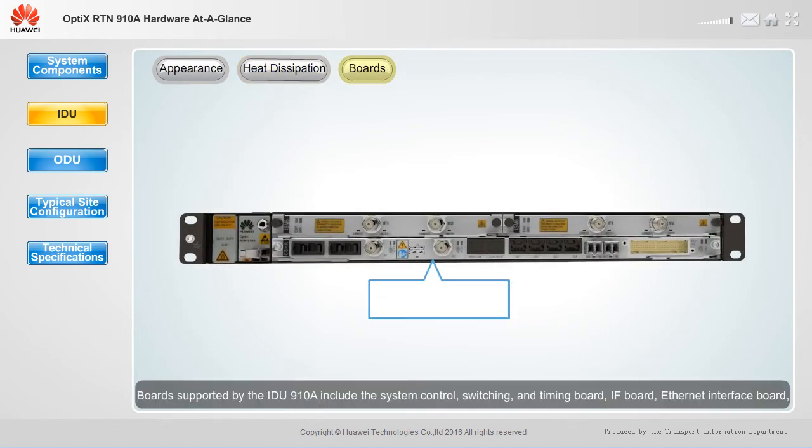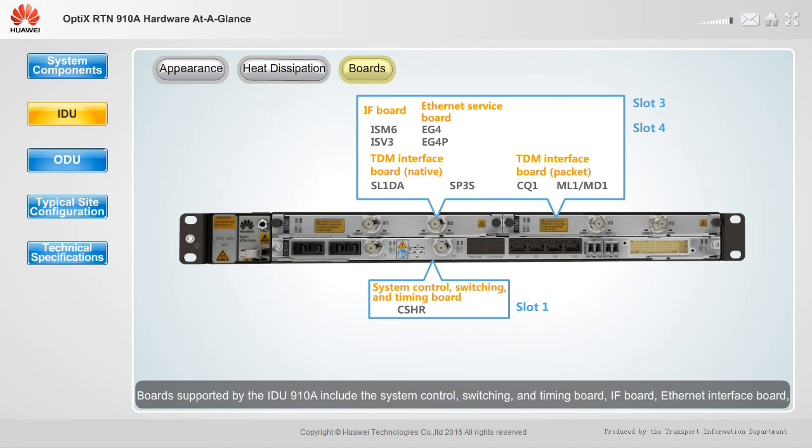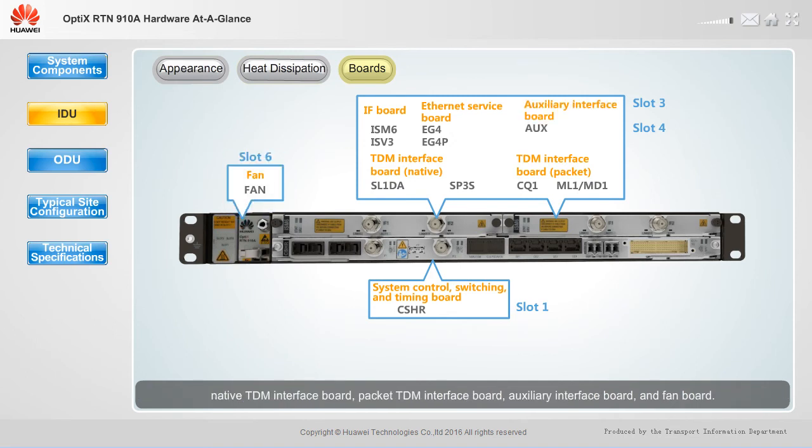Boards supported by the IDU910A include the system control, switching, and timing board; IF board; Ethernet interface board; native TDM interface board; packet TDM interface board; auxiliary interface board; and fan board. This makes the device suitable to various scenarios.